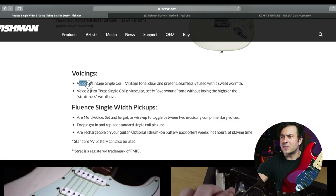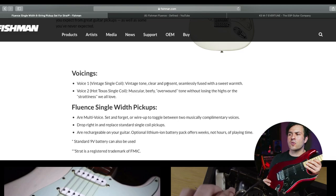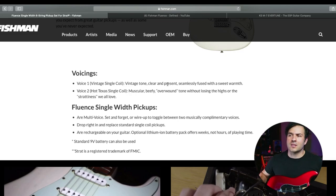What sounds do they have? You have voice one: the vintage single coil, vintage tone, clear presence, seamlessly fused with sweet warmth. And then you have voice two, which is a hotter Texas single coil — muscular, beefy, overwound sound. So with that being said, you have all those sounds in there.